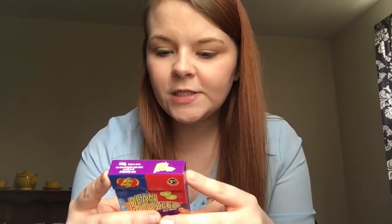And there are a couple other ones in here that I'm slightly terrified about: rotten egg, barf, booger, baby wipes - which I'm assuming will taste like soap - and moldy cheese. Canned dog food. Those are like the bad flavors.